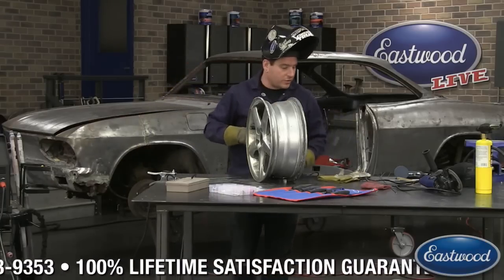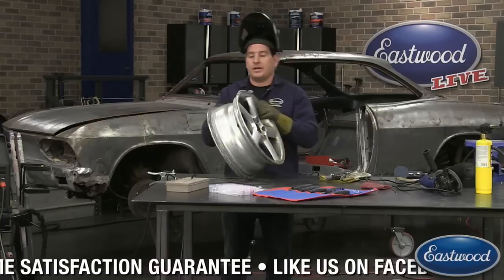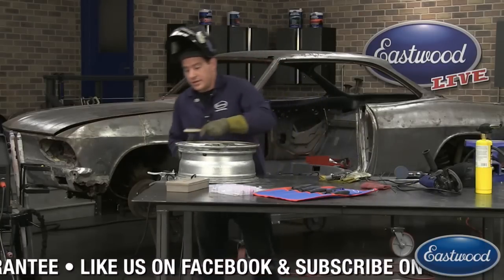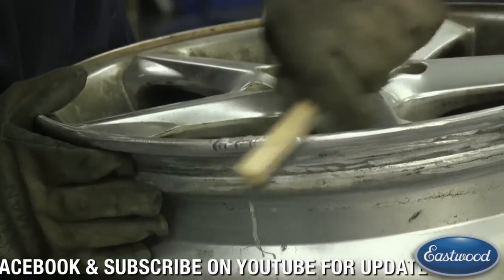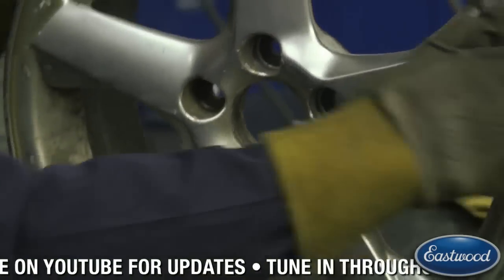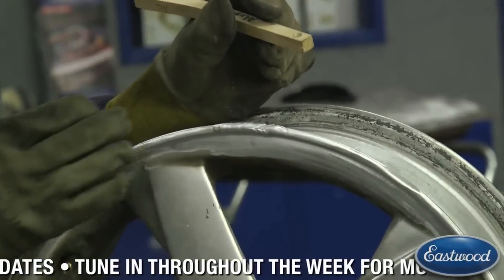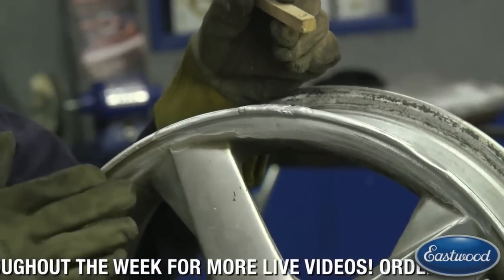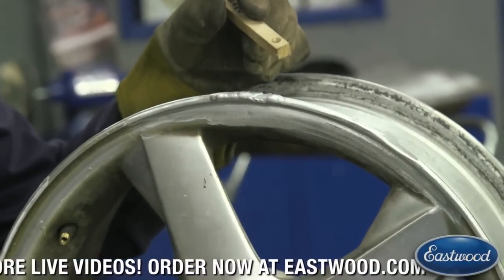I'll show you guys this and then I'll quick hit it with the sander, blend it in a little bit. Our repaired area is from here to here. We have a bit of extra material on there, but that's perfect to blend it back down to the same height as what we're working on here. We still have this little spot here that I haven't fixed yet.